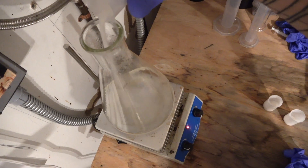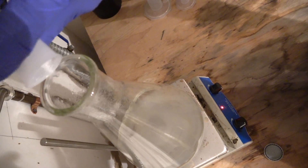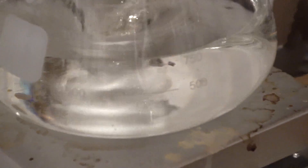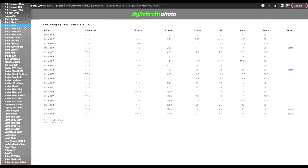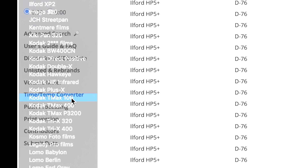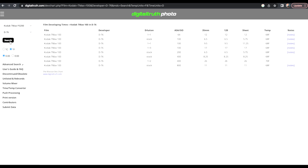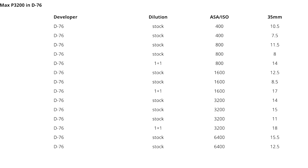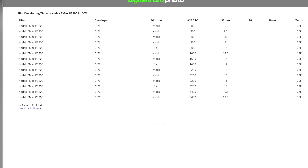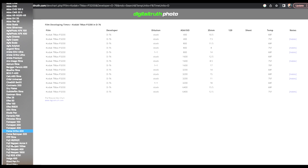You can absolutely use this as a stock developer. I prefer one-to-one, but it's personal preference. Just consult the Massive Development Chart and use the D76 times for stock, one-to-one, or however you choose to dilute this developer. It's a great resource for development times on all the different black and white film developers. You can do a Google search for Massive Development Chart, or I have a link in the description below.